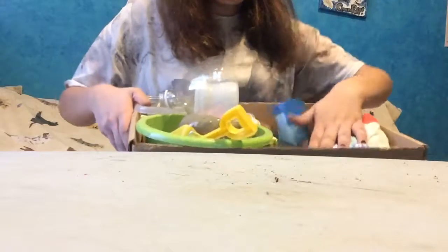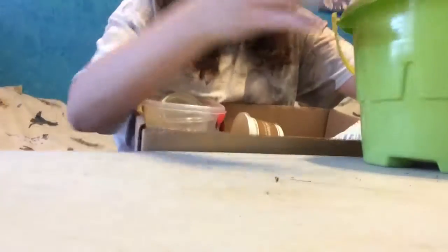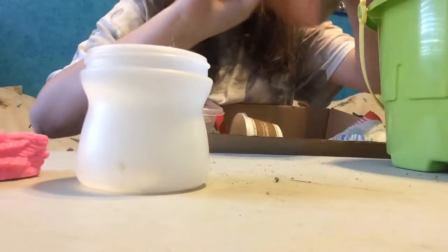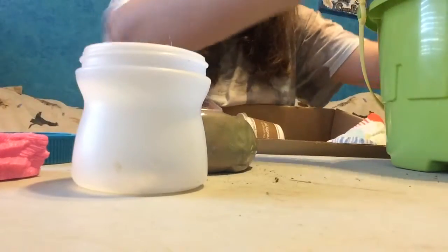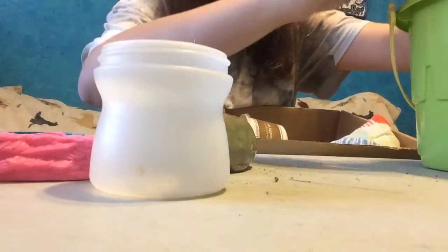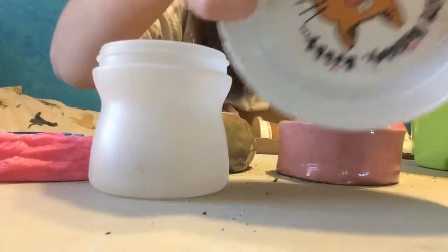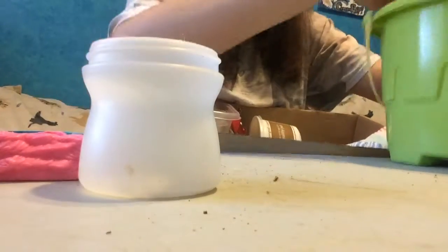This bucket has a towel in it and then all my food containers, plus other containers I use for salt baths and stuff like that. I use a lot of lids and things for dishes — homemade dishes and more homemade dishes, and even a cat bowl because, well, I have cats.